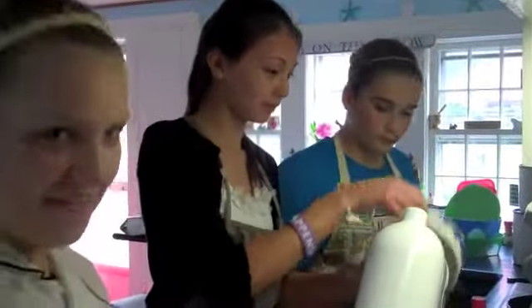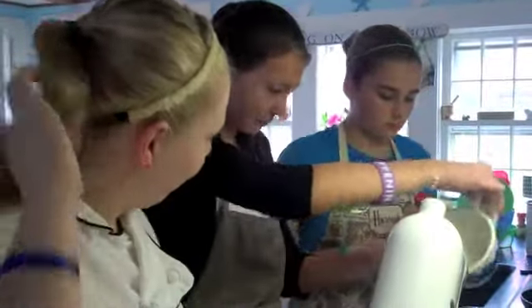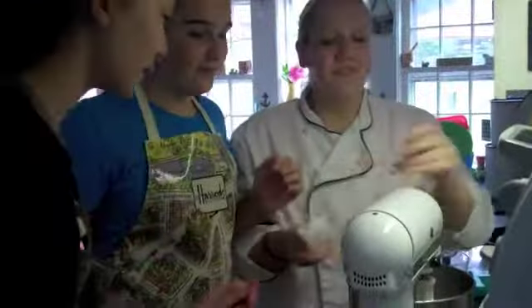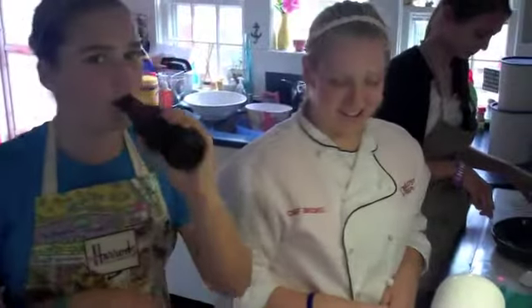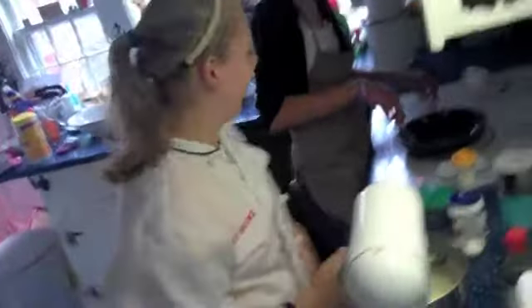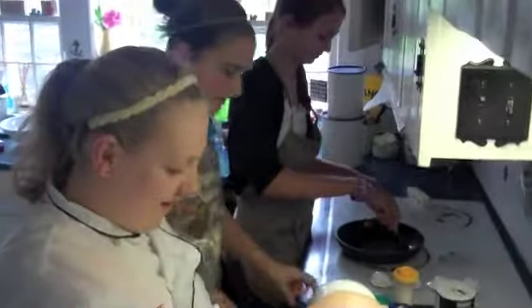Now it's a half a teaspoon of vanilla. So now we are mixing the batter and it is almost done. Kaya is buttering up that pan and I think it's about done.